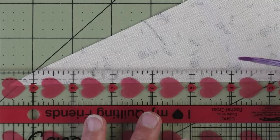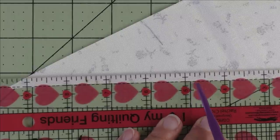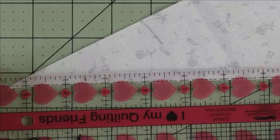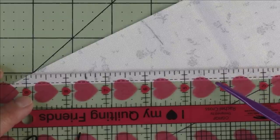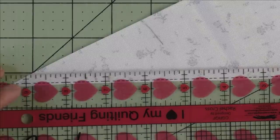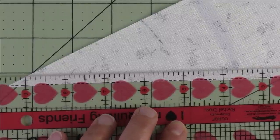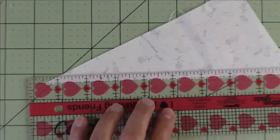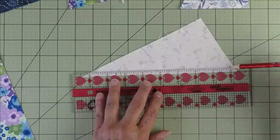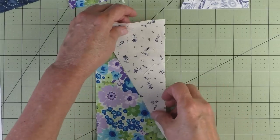Take a ruler with quarter-inch markings and lay the quarter-inch marking just below the line of the fabric. This is a long piece so it's a little difficult — try to get the dashed quarter-inch line right at the edge of the fabric. We don't want the ruler up too high because you can see fabric peeking through and marking there would give more than a quarter inch. Move it back down to just below the fabric. You just want to get as close as you can because you want more room when you trim later.